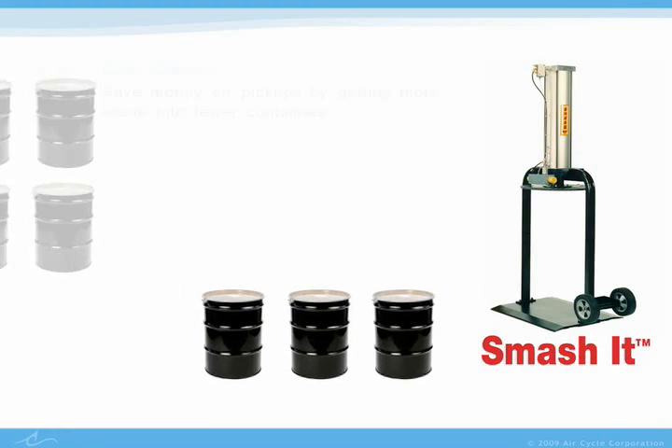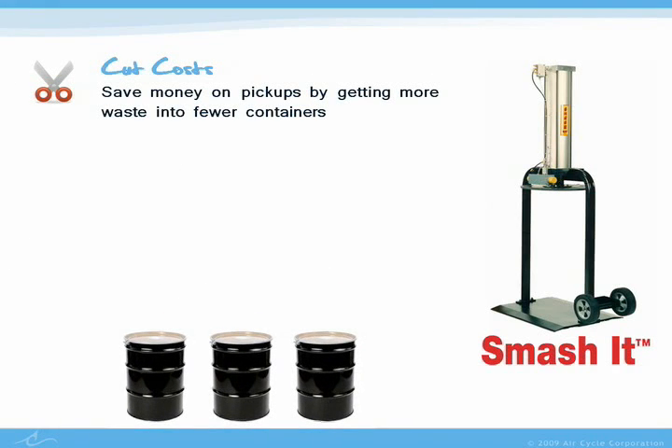This means that a facility can substantially cut down the number of waste pickups that they need, saving money with every drum or box that they fill. In fact, most Smash It users find that the machines pay for themselves after 3 to 6 months.